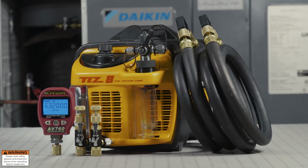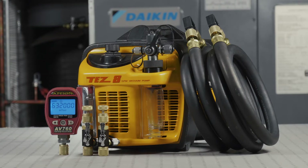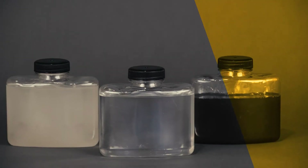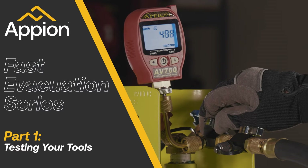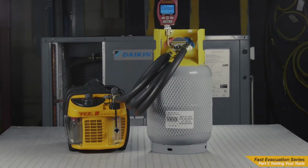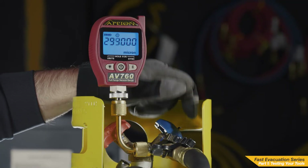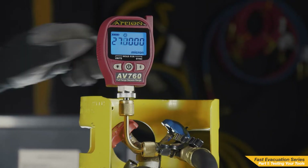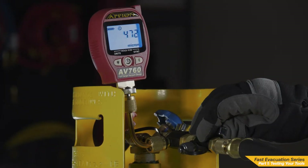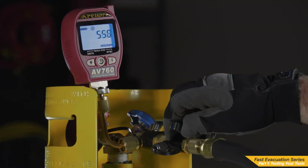Before performing any type of system maintenance, you should always test your tools and equipment that you will be using on the job site. Testing your tools is essential to fast and reliable service of an AC system. The purpose of testing is to ensure that there are no leaks within your tools themselves. This could lead to false assumptions that the leak is coming from the system, which could lead to searching for a system leak that actually isn't there, costing you time and money.